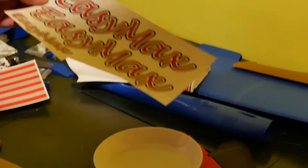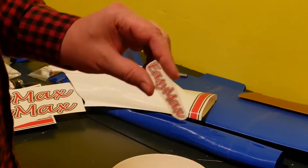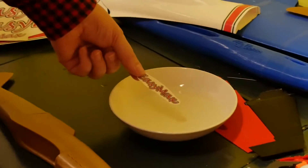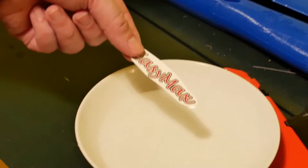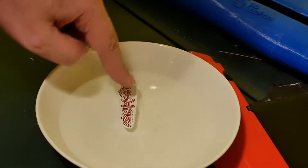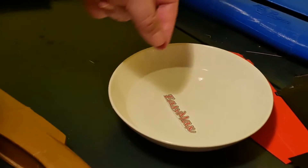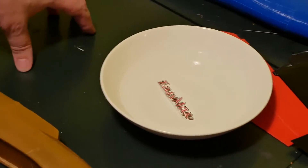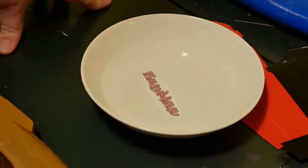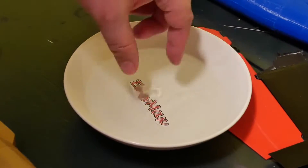After that, just cut what you want with scissors. Then put this piece in standard cold water for about half a minute to one minute.